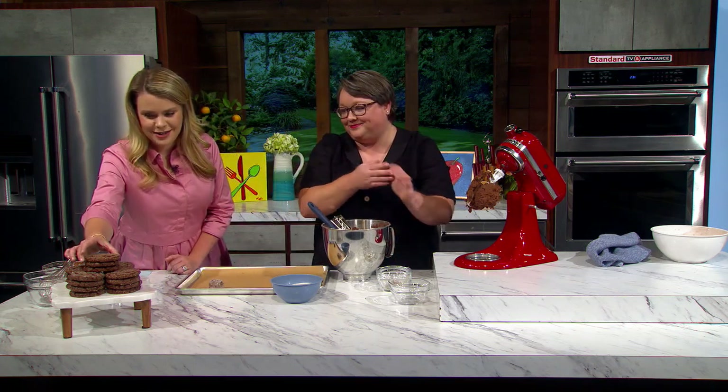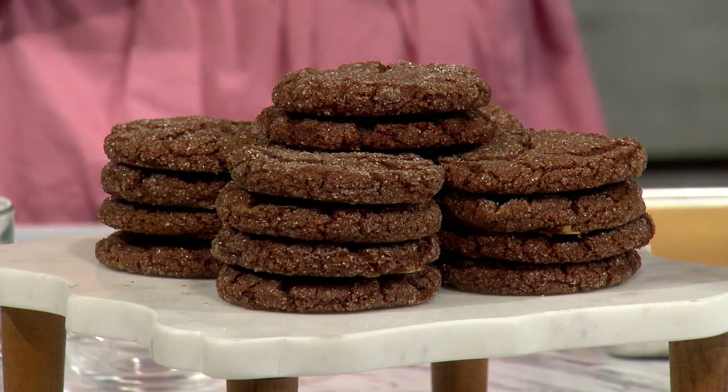Once they come out of the oven they look like these beauties right here. Look how perfectly beautiful — it's like heaven! There's a lot of crunch in there but it's still gooey in the middle. They're nice and soft in the middle but crisp on the outside, and you get that nice crunchy texture from the cocoa nibs too — just a nice little something different. It's super rich and fun, and the sugar coating is really nice with all the depth of flavor happening.